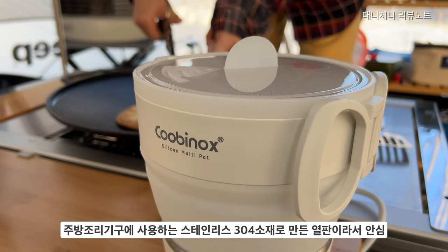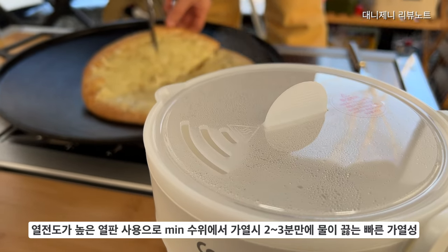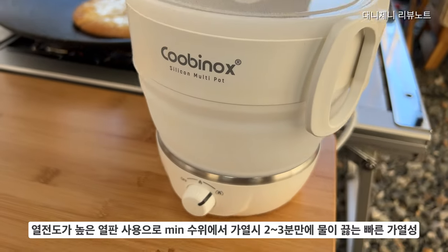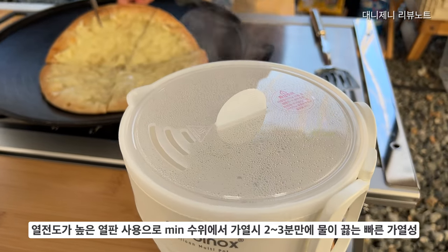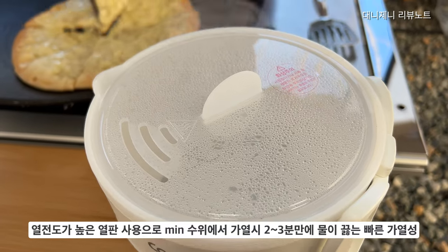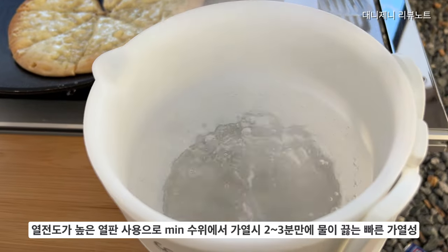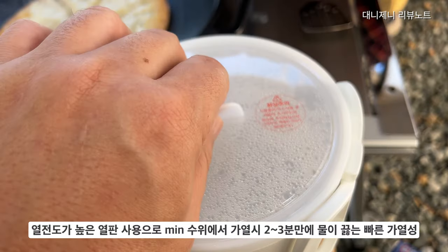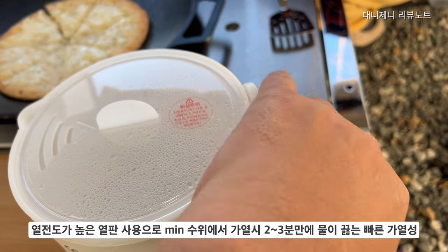이 제품은 기본적으로 열 전도가 높은 열판을 사용하기 때문에 저수위에 물을 넣고 가열을 하면 2, 3분 만에 물이 금방 끓습니다. 맥스 수위에 물을 끓였을 때는 4분에서 5분 사이에 물이 완전히 끓어요. 자동 전원 차단 기능이 있긴 하지만 이 제품을 사용하실 때는 조리 과정이 끝날 때까지 지켜보는 것이 필요할 것 같아요.